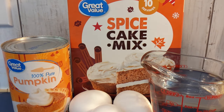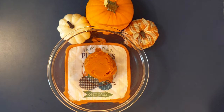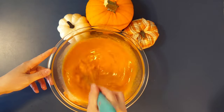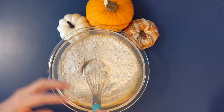Hey y'all, today I'm sharing a super easy pumpkin spice cake recipe. To start off you add a cup of pumpkin puree, then add three eggs, and a cup of water and mix that in really good. Now add your spice cake mix and mix that all in really good for about two minutes.